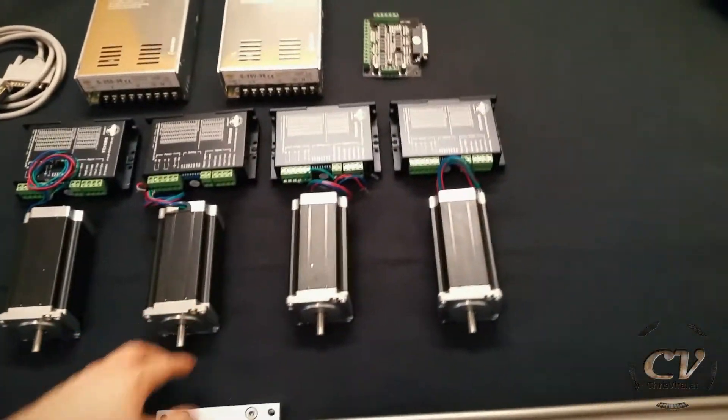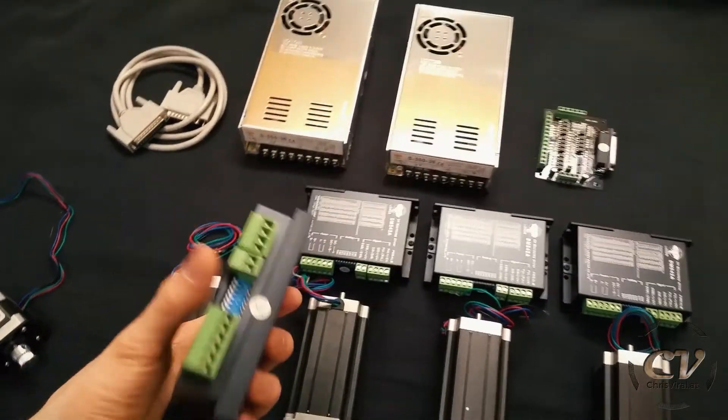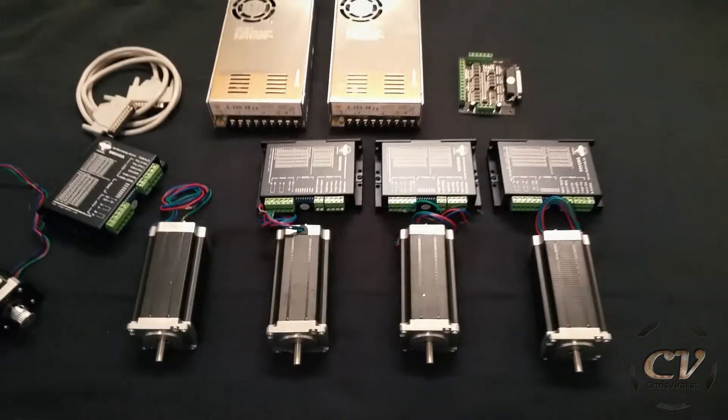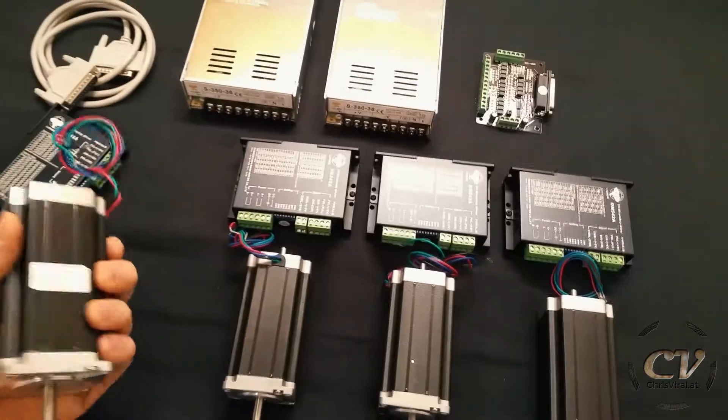The motors themselves are looking and feeling pretty good — nice, good purchase I have to say. My CNC project will get continued once I get my kit, maybe in about one week. I'm totally looking forward to that. I also already ordered a spindle, 1.5 kW. But for now let's get to the slider — let me design something sweet.